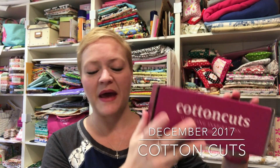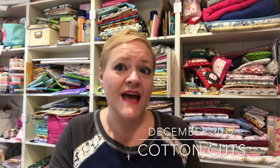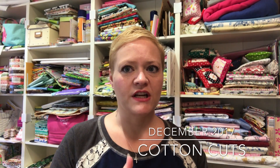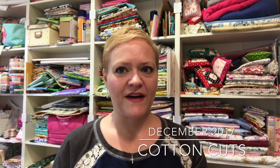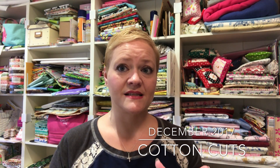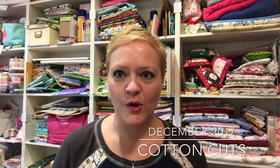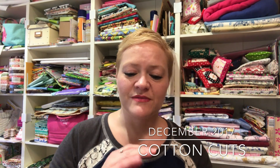Hey guys, it's Yvette and it is Saturday morning and I am opening up my Cotton Cuts box. I'm very excited — it feels heavy. I did go ahead and keep the half yard cuts instead of going back to the fat quarters, so there's gonna be six cuts inside. If I end up feeling like I want to go back to fat quarters, I'll do that next month, but we're still on the half yards. This is the December box.